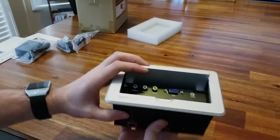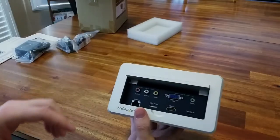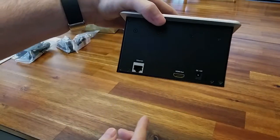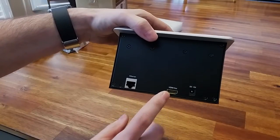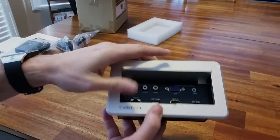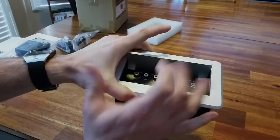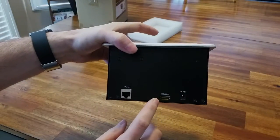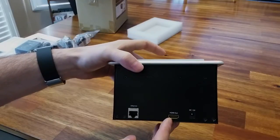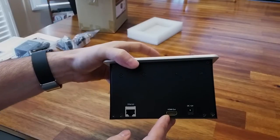Basically, whatever you plug into the conference table — audio, a video camera, HDMI from your laptop, VGA with separate audio, or mini display port — all of it is carried out to your projector through the HDMI out. So there's really only one cable going to your projector. HDMI carries sound and video, and on the inside the unit routes all inputs to that one HDMI connection. That makes for a very clean install. HDMI cable length limits are also very generous — HDMI has very low signal loss with longer cables compared to other types.